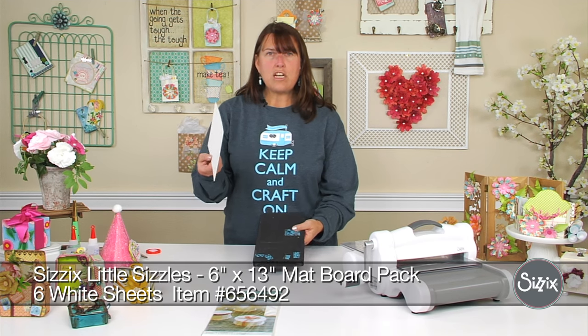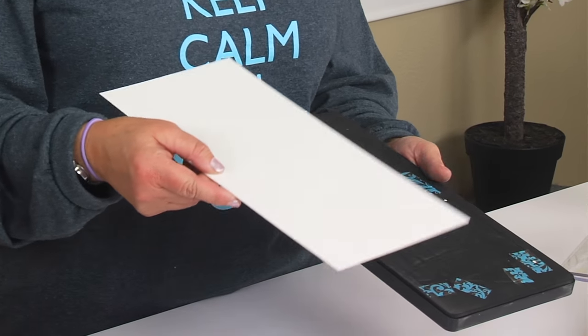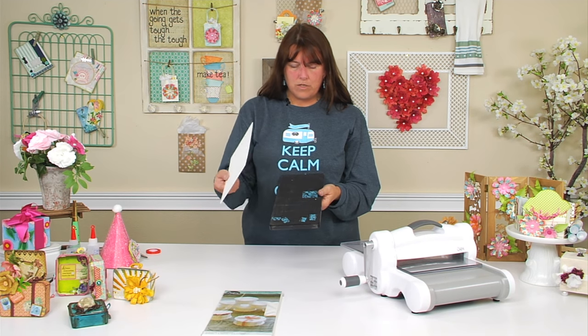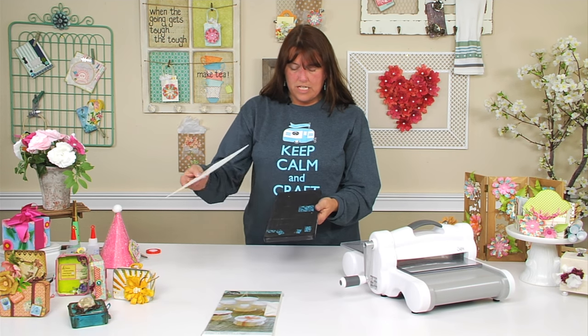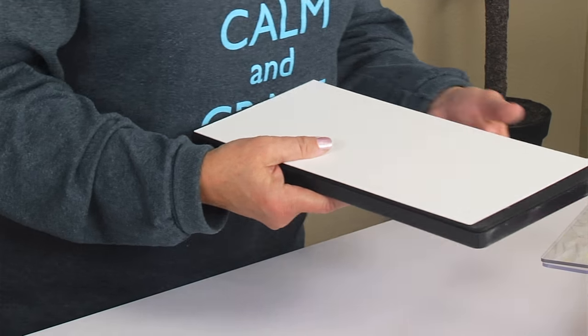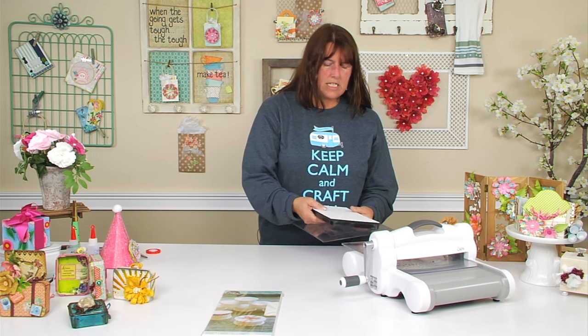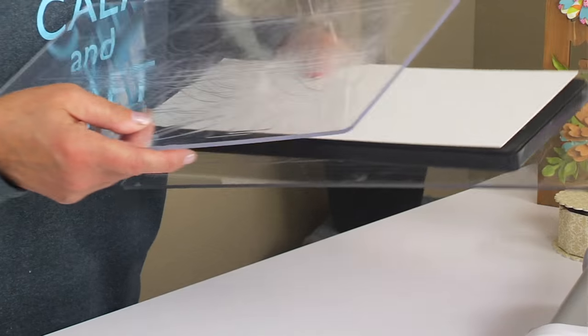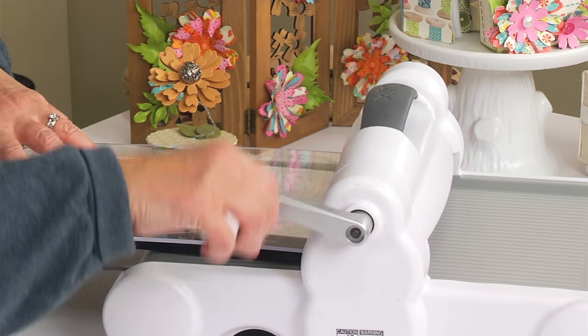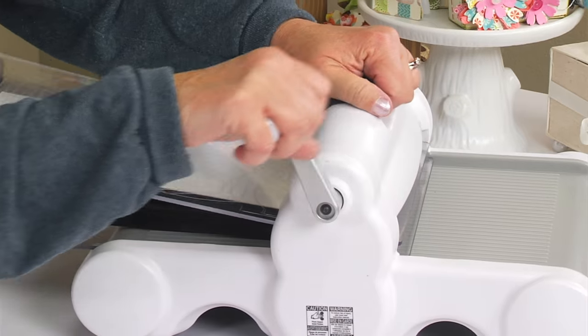So you're also going to need a sheet of mat board. I like this die because you only have to cut one time and you get all the pieces that you need to make the project. We're just going to take our mat board, make sure that we're covering all spots on the die, and make our Sizzix sandwich and send it through. If you wanted to cover it with paper before you die cut, you'd want to do that before you cut it.